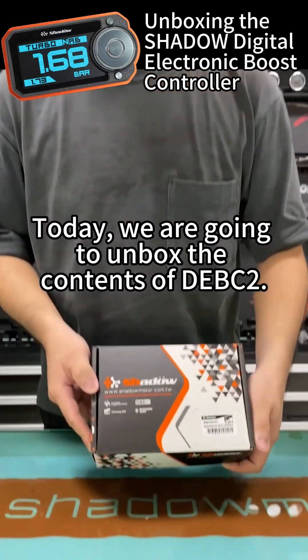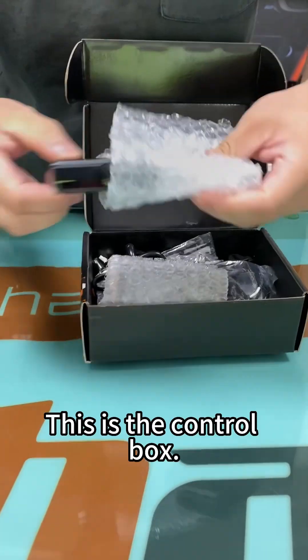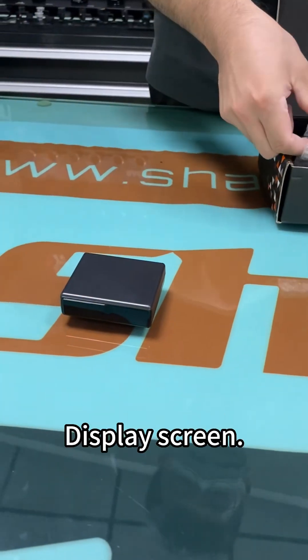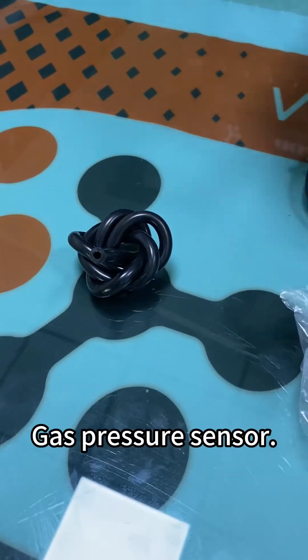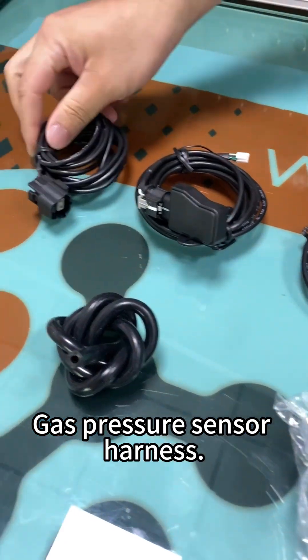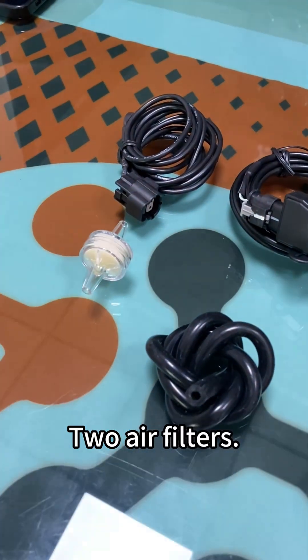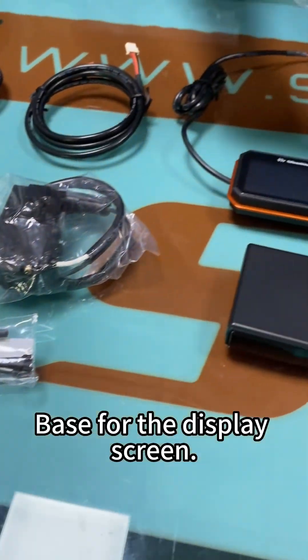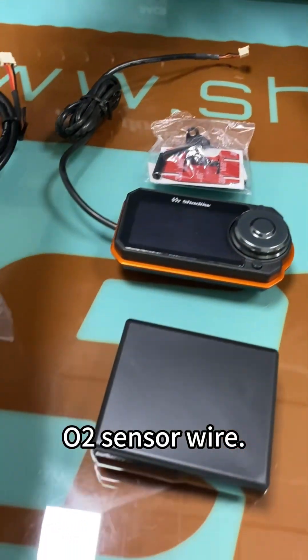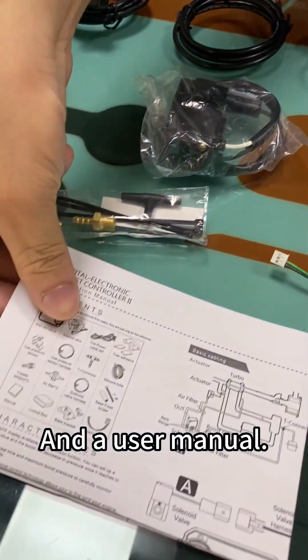Today, we are going to unbox the contents of DEBC2. This is the control box, display screen, solenoid valve, power cable set, silicone tube, gas pressure sensor, gas pressure sensor harness, two air filters, the accessories for the solenoid valve, these for the display screen, auto sensor wire, and the user manual.